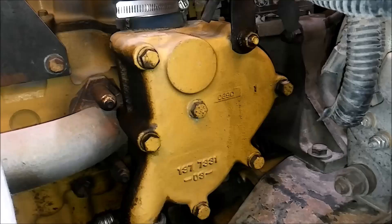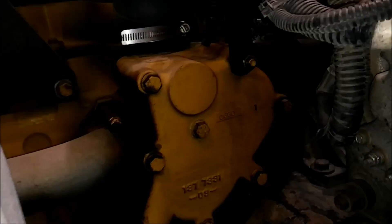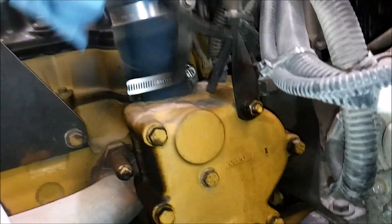One, two, three, four, five, six, seven. Well, there's only three you need to be concerned about — these three in the center here. Those are what actually hold it to the cylinder head, and then the other four keep the two pieces together.